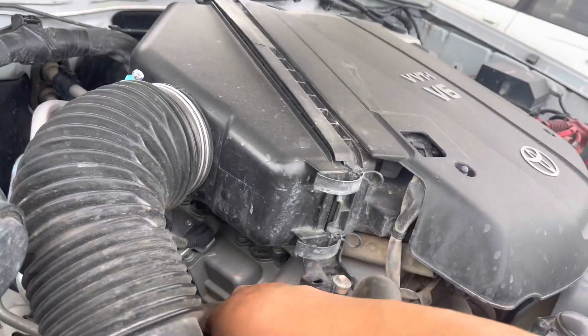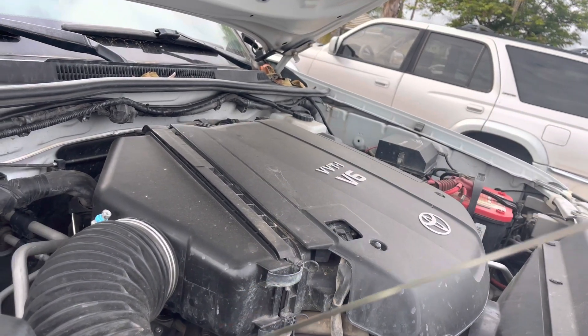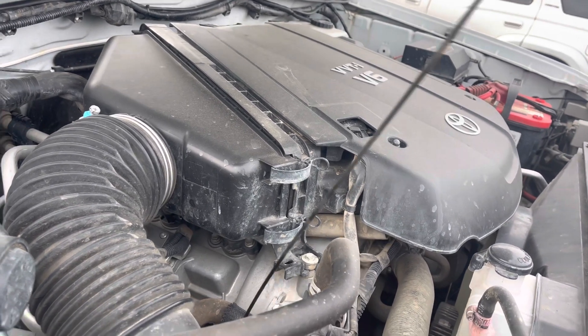So first thing first, want to check, make sure the oil level is good. We're on the mark. Be nice and easy putting it back in — there it is.